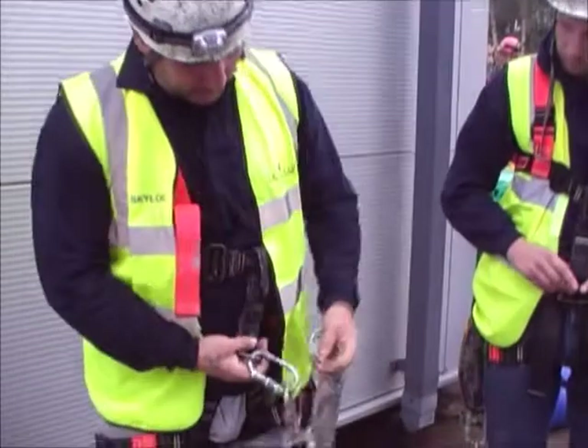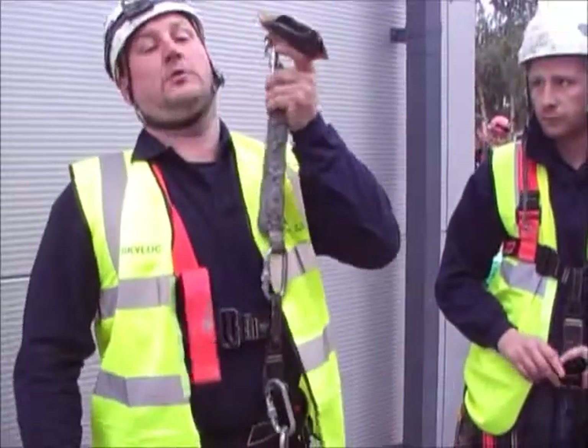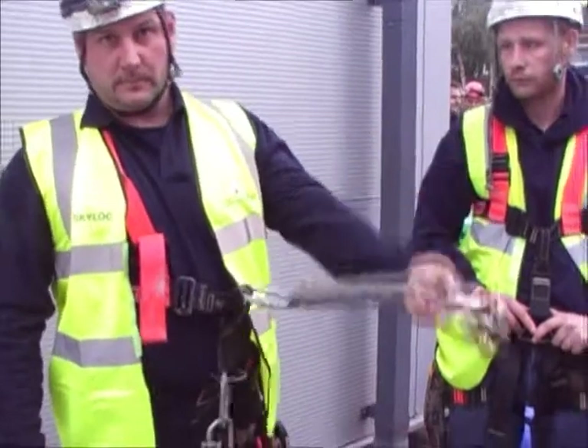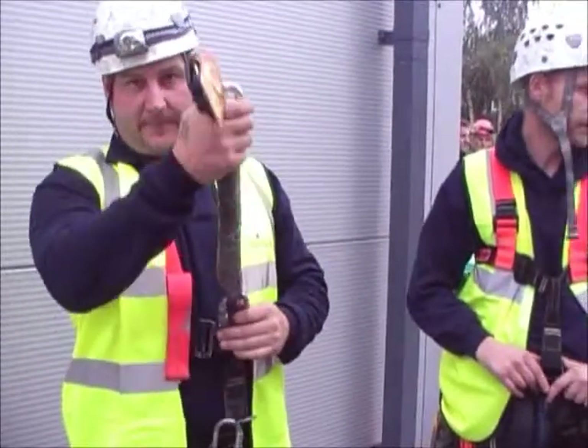It's an abseiling point — a higher point for your safety system. Because if your abseiling point fails, you're going to drop onto your higher point, which will hold you in position to make you easier to rescue. And that's with a cow's tail, not with an energy absorber. No, that's fine on there — that's absolutely fine on there, Keith.